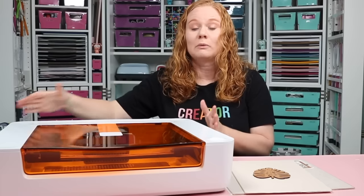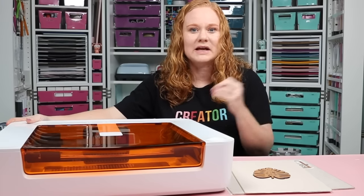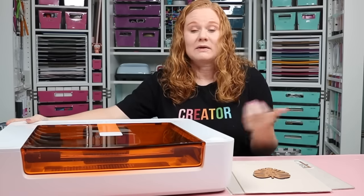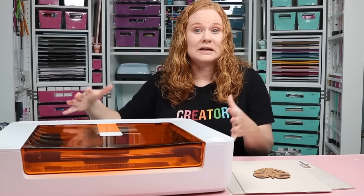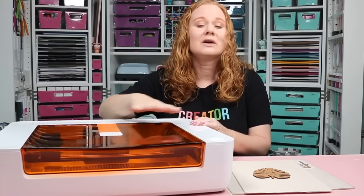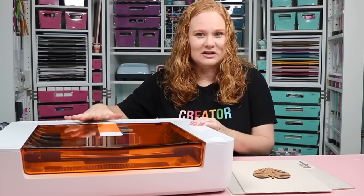If you are a crafter looking for a more portable Glowforge for craft fairs or taking your laser to other places, the Glowforge Spark is going to be your answer. Or if you want another laser in addition to what you already have for smaller projects. It's also great for people in tight spaces who need a compact but safe, enclosed laser.